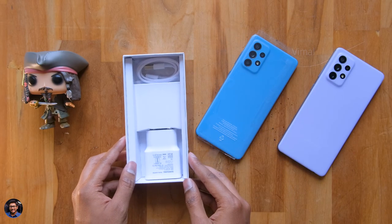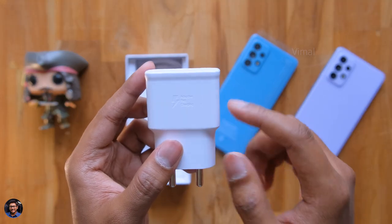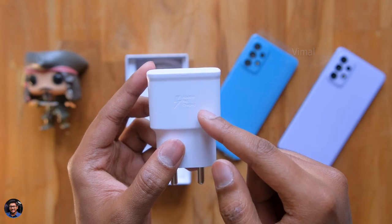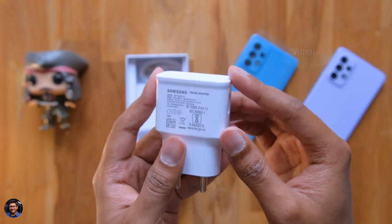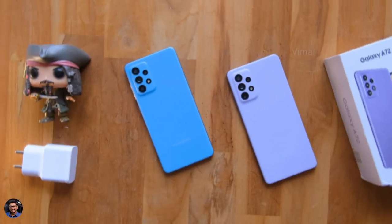But before that, let's also check out the accessories. We get a regular fast charger — it's not the 25-watt charger; it's a 15-watt charger that we're getting with the A52, but the phone does support 25-watt fast charging. And you get a Type-A to Type-C cable in the package. That's all the stuff included.